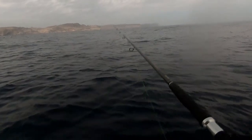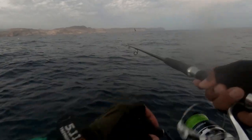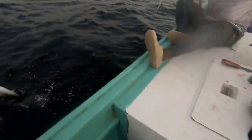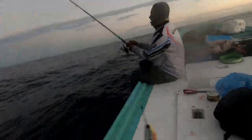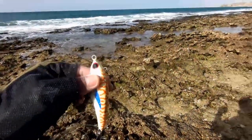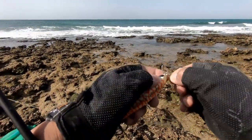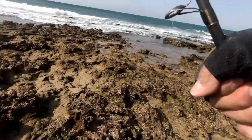Yeah, I got it! Let's try this one for bluefish this time. Last time I tried this for barracuda and it works — how about bluefish? Let's see.